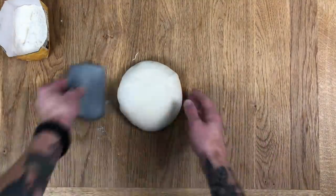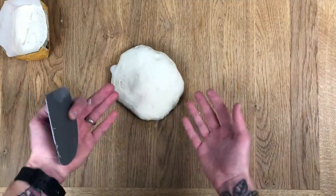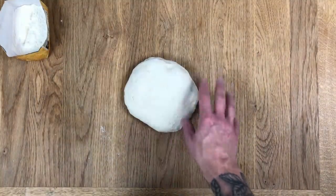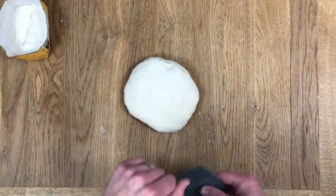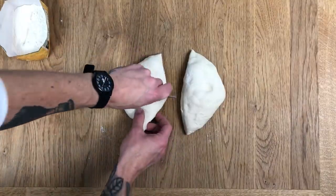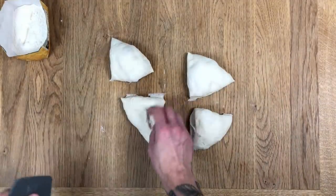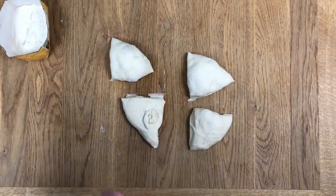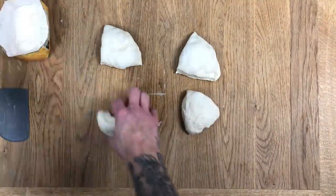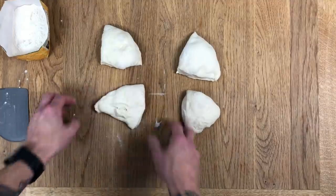First thing I'm gonna do is release this from the table and flip it upside down. Dough's always got a sticky side and a dusty side — I want the dusty side underneath so it won't stick to the table. Sticky side up. My dough doesn't have any cranberries or rosemary which the original recipe does; I've just made this dough for shaping purposes. Essentially what we're creating is a four-strand plait, so I'll cut it into four equal size pieces.